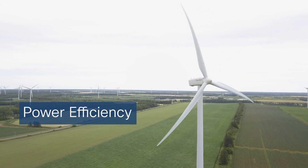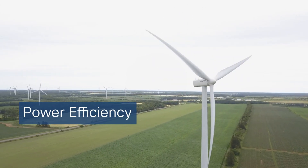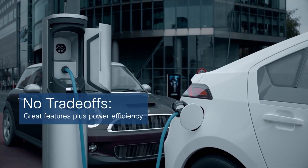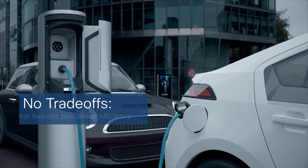The Q200 is also highly power efficient, and that keeps power costs from skyrocketing. It's almost like having an electric car that combines fuel efficiency with other advanced features.